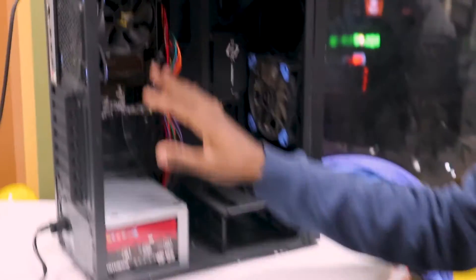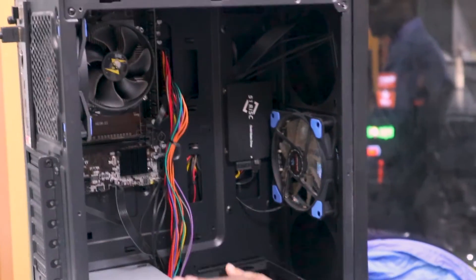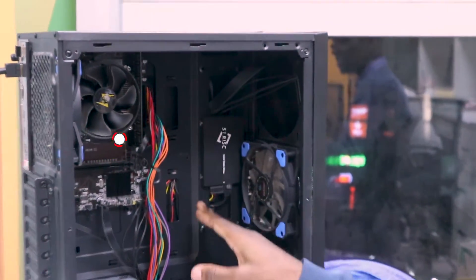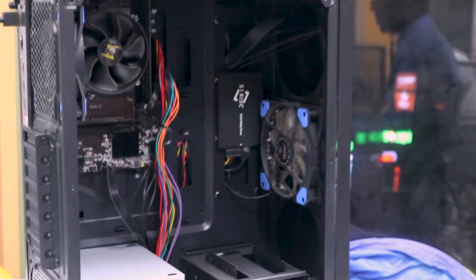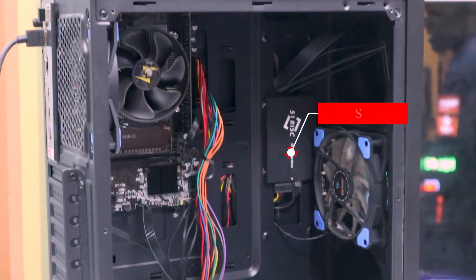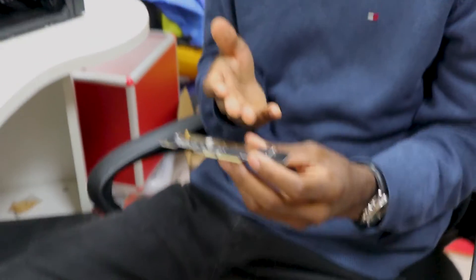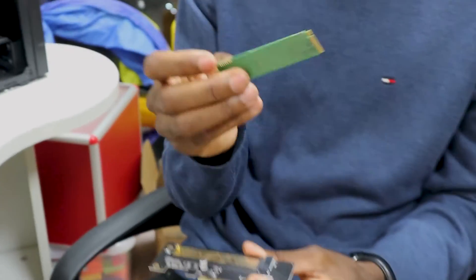I have a computer here and in my computer there's no M2 SSD slot — it supports an SSD or an HDD — but there's a way in which we can actually use an M2 in this computer. In this case I have a PCIe slot which has a slot that supports my M2 SSD.